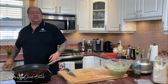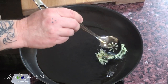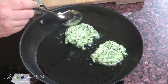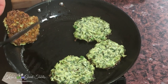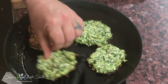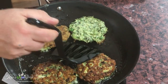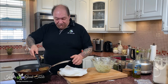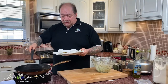Now to form our fritters — I'll take my spoon and just drop them into the hot oil just like that. Make them a decent size. Now it's time to turn them over — look at that, absolutely fantastic. I want them brown and crispy and delicious. My first batch of zucchini fritters are done and they are absolutely perfect — taking them off onto a plate lined with paper towel to absorb the excess oil.